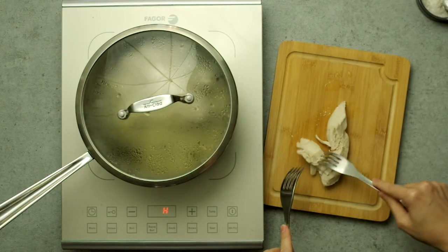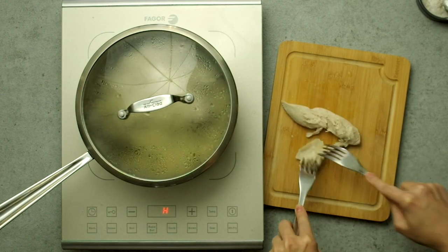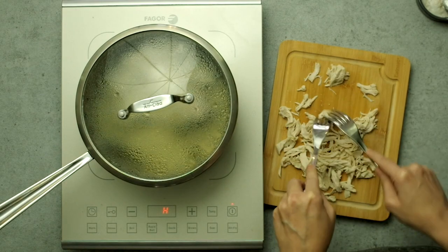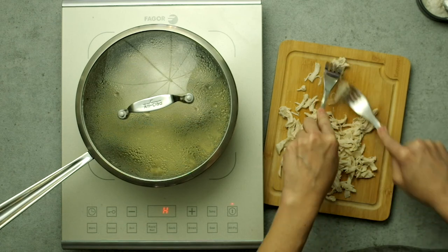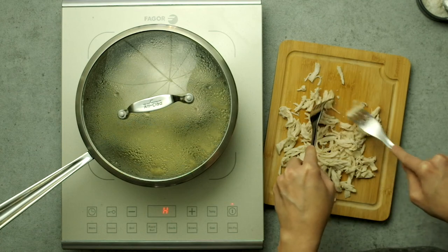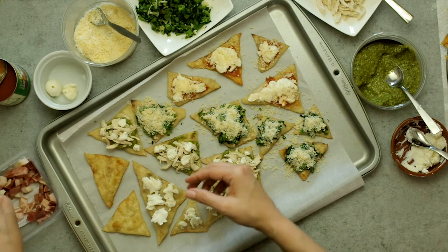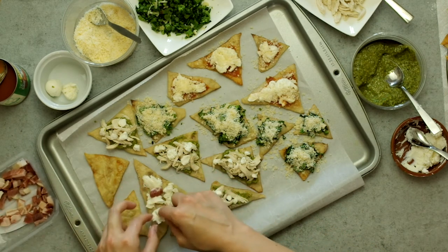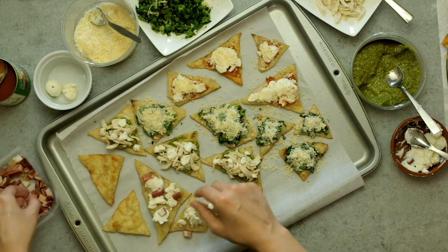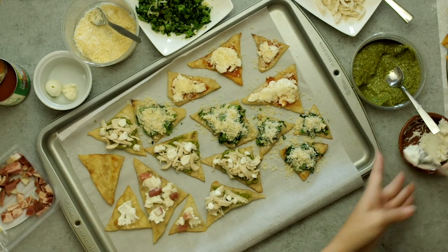For thin chicken tenders like this, five minutes was a touch too long, but you can test doneness by pulling out a piece and pulling it apart with a couple of forks — as long as it's not pink in the middle, it's done. Keep shredding it for the nachos, or use it for chicken salad, tacos, or whatever. I only needed one tender for the nachos and the rest went into chicken salad. Then I did a basic mozzarella and pancetta by tearing up the mozzarella balls and dotting on three to four pieces of diced pancetta. Nearly all of this is store-bought and pre-prepared, and you'll be able to use the leftovers in other dishes.